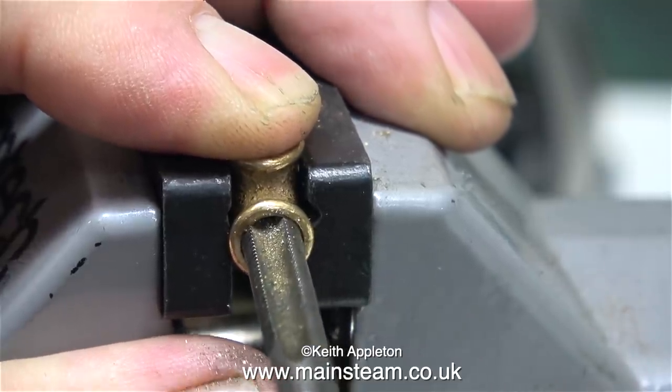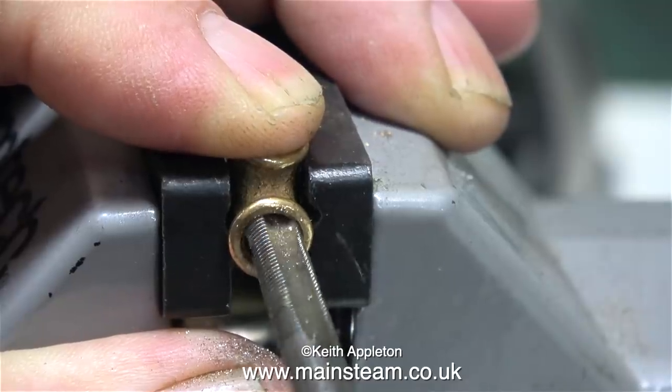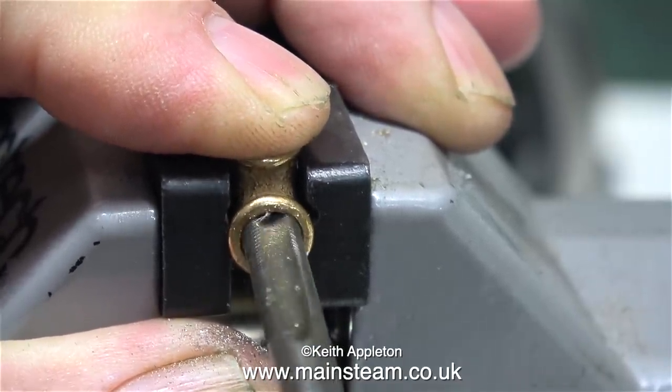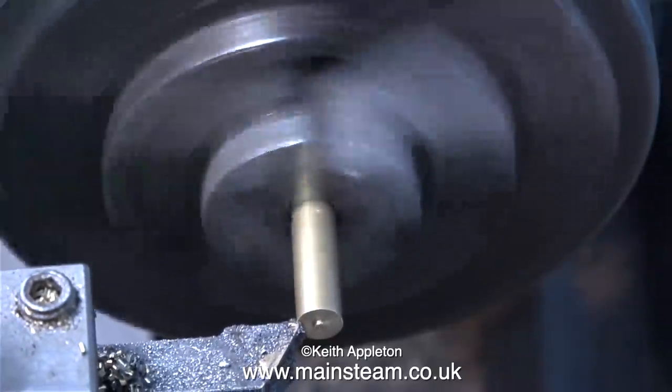First of all one side, then I turn it over and do the other side. Normally I would hold these elbows in my barco spanner but in this episode I'm using a small vise that I have which is not very rigid. Anyway, on to the real part of the job.